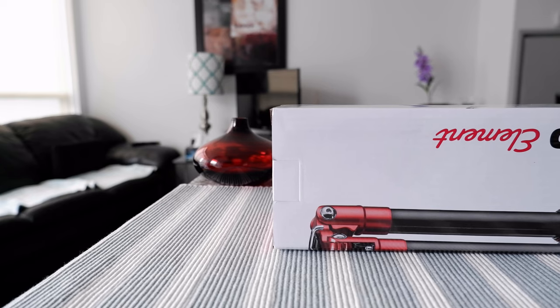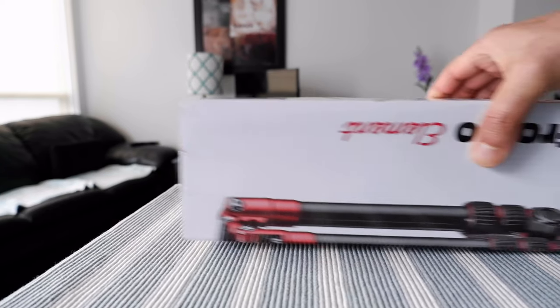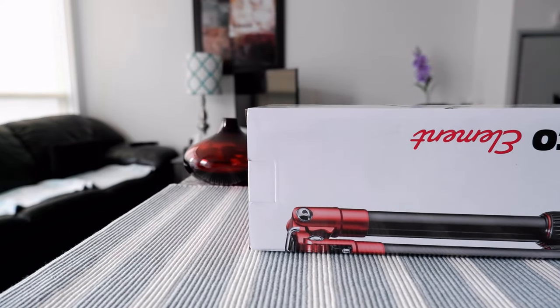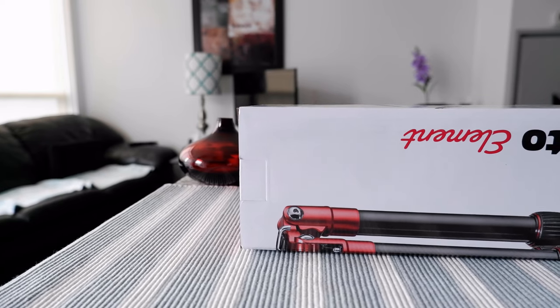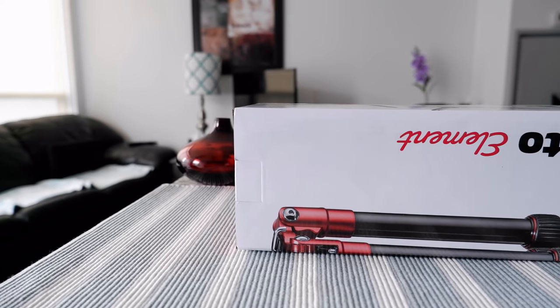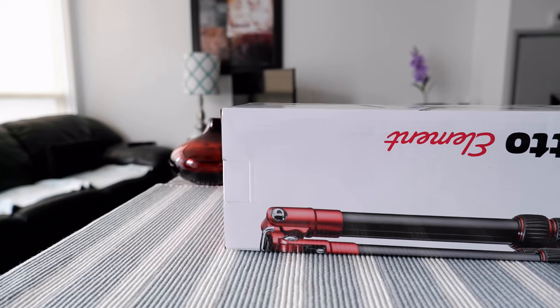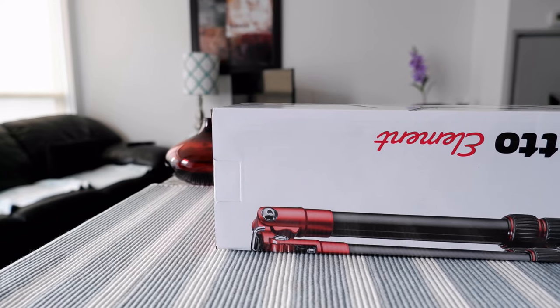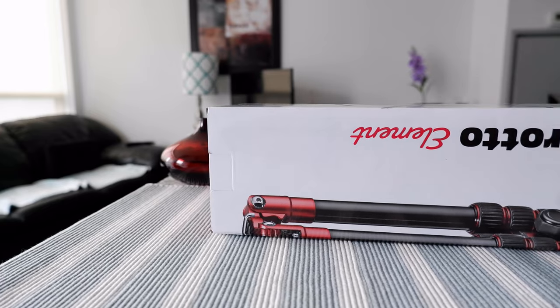Today I'll be unboxing and reviewing the Manfrotto Element Traveler tripod, which I have right here. This is a small, travel-friendly tripod, and the purpose of buying it is so I can take it wherever I go. Manfrotto is a very famous brand for making tripods, and there are some specs on the box we'll take a look at.